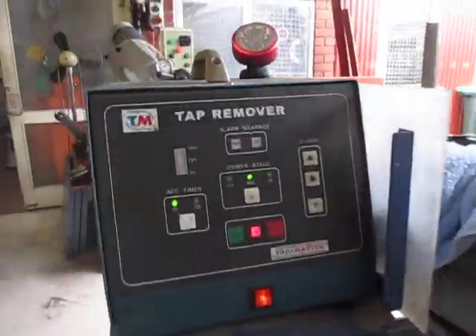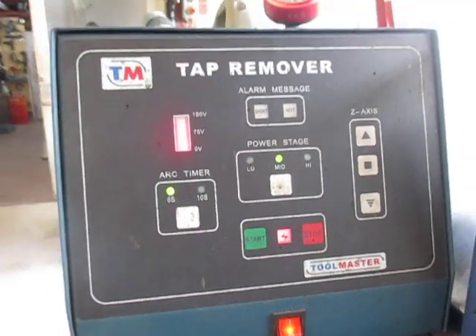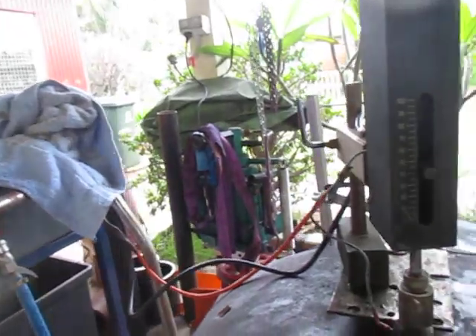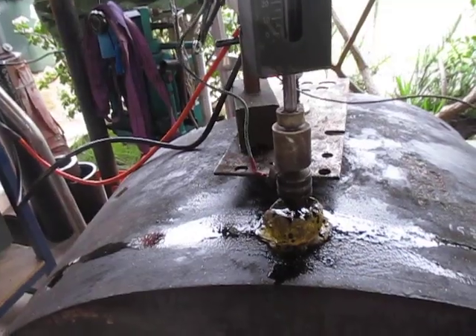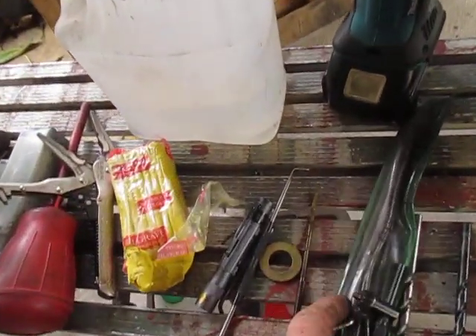You can hear the machine working. When we start to get a constant signal right here, that means we've slowed down on our advancing — it should be more broken up. So we're going to have to withdraw that electrode and check it out. Here we have some implements of destruction.